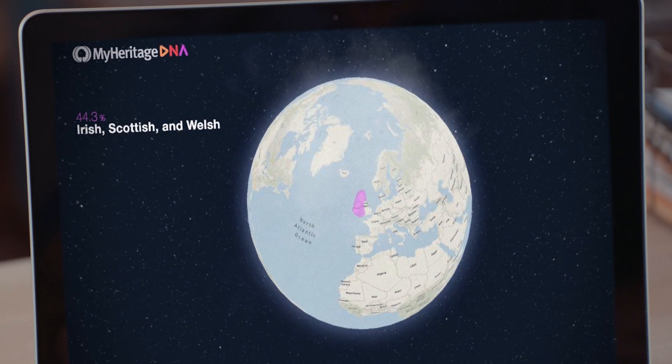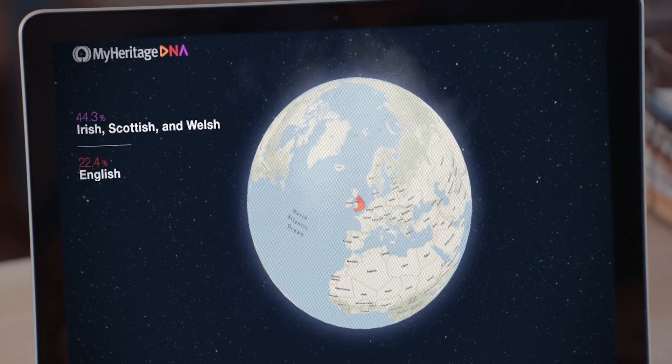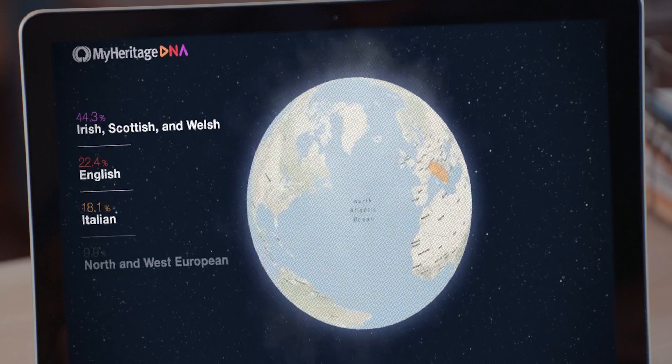Finally, your results are ready. You'll get an email notification to view your results securely online. MyHeritage reveals the percentage of your DNA that comes from 42 different ethnic regions around the world. You'll discover which places your ancestors called home, leaving traces of this global tapestry within your DNA.